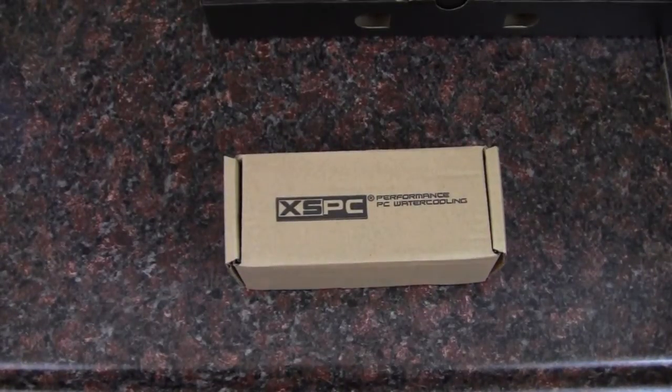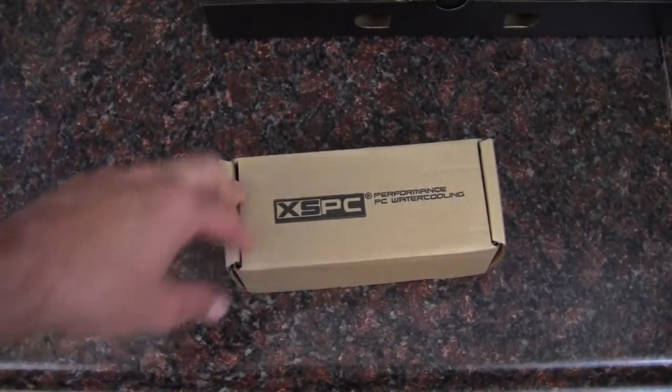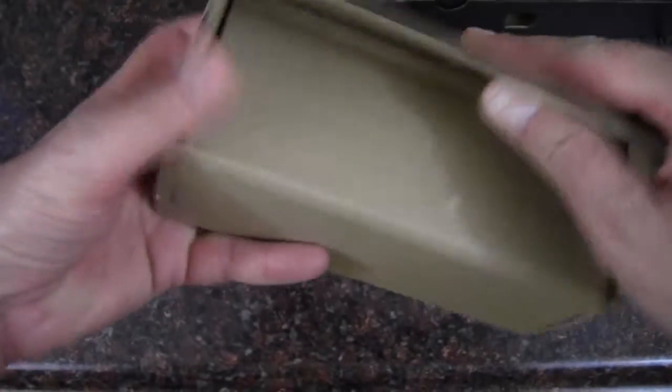Hey YouTube, AdoptedMike here, and in this video I'm going to be taking a look at this water block system from XSPC. Take a look at the box — pretty plain Jane, nothing going on — and we'll pop it open.